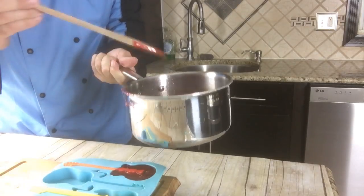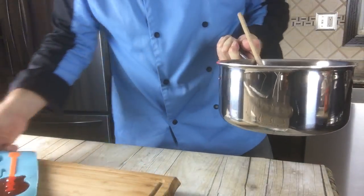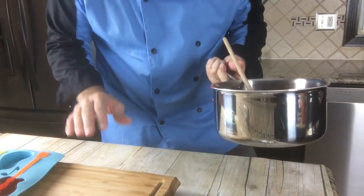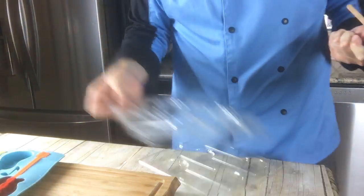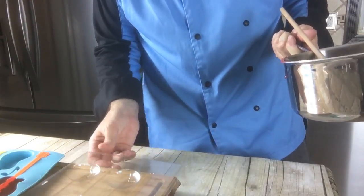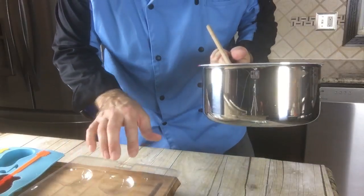It's already cooled down enough that I can actually use it on the plastic mold. Let's go to the sports one. Out of the sports we might be able to do two of them — football, baseball, soccer ball, or basketball?